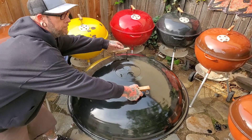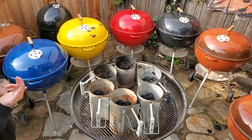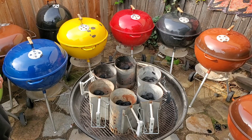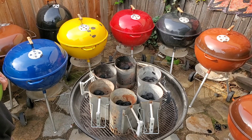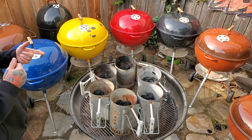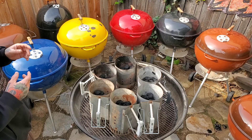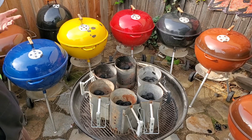Let's get lit. I've got six different setups. I've got Weber lighter cubes, classic crumpled up newspaper, paper towels that have been soaked in a little bit of oil, Doritos, a tumbleweed, and this weird new pouch product that's out. Let's get lit.